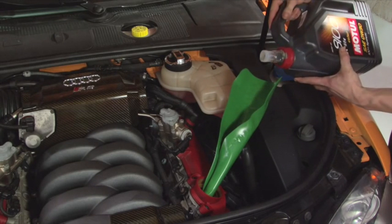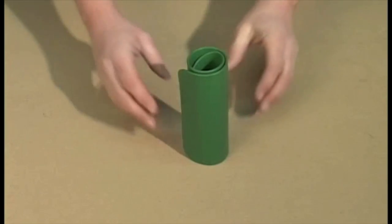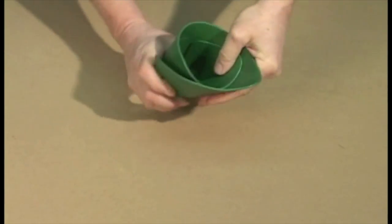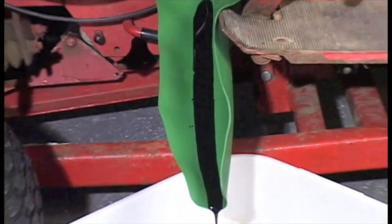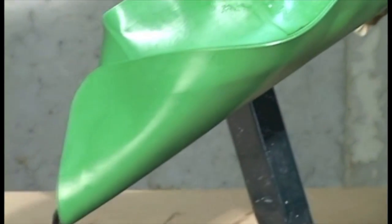Ready for the next time. FormaFunnel is one of the most useful, versatile tools you'll ever own. This clever device is helpful in so many ways, we only have time to show you a few of them. For starters, FormaFunnel is great for draining or adding fluids just about anywhere. You can make a custom shape that fits perfectly into the space you have to work with.